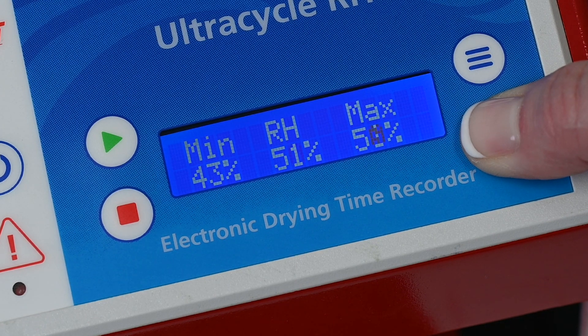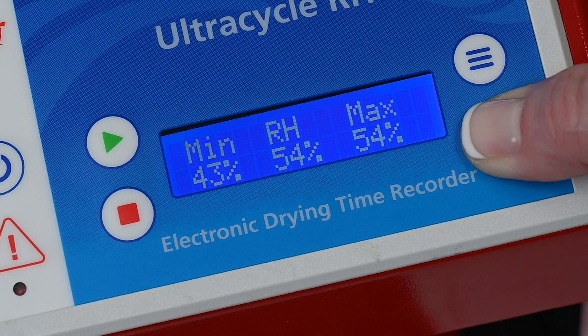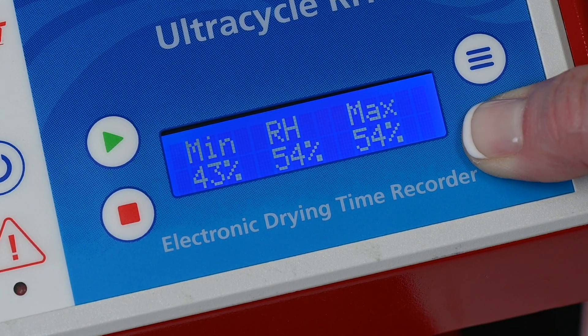The UltraCycle also records the temperature and humidity of the surrounding area during the test to help determine accuracy in unstable conditions.